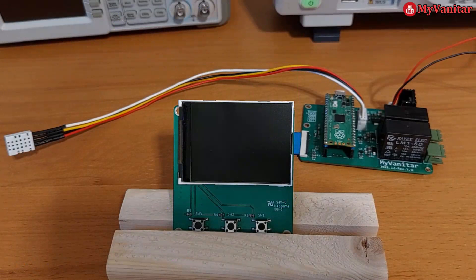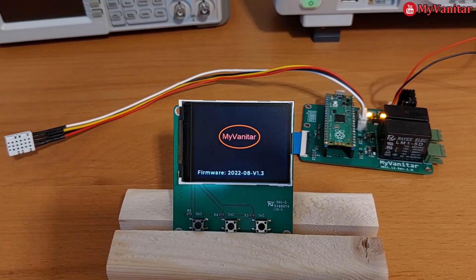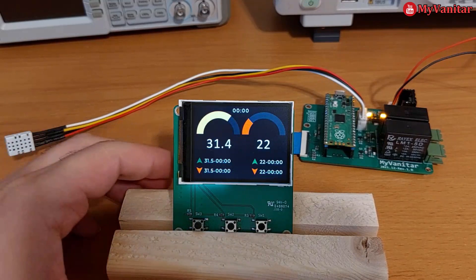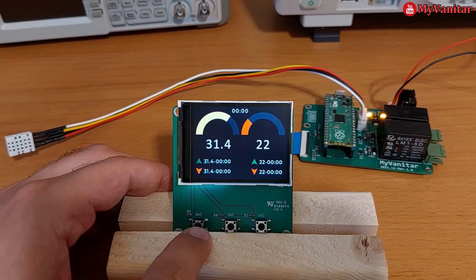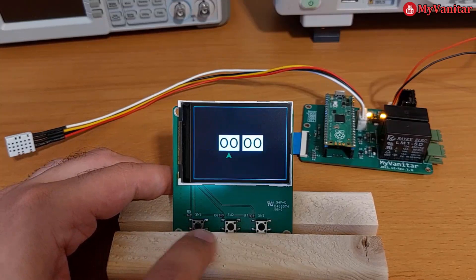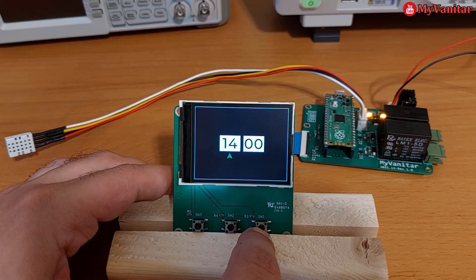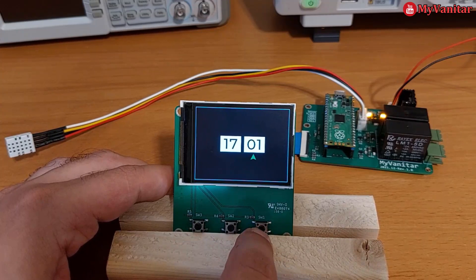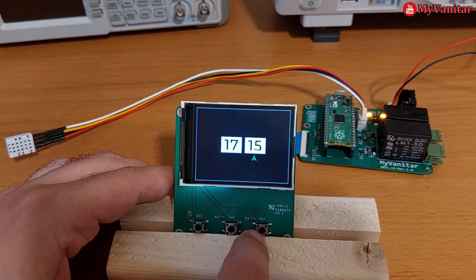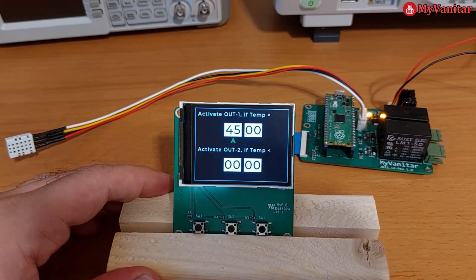Welcome to the last step. Now I want to show you how to adjust the settings. Let me turn on the device — this is the welcome message and this is the main screen. The left side is temperature and the right side is humidity. The first thing I'll do is adjust the clock. This is the hour — the time here is 5:15 PM, so it should be 17 in 24-hour format, so 17:15.